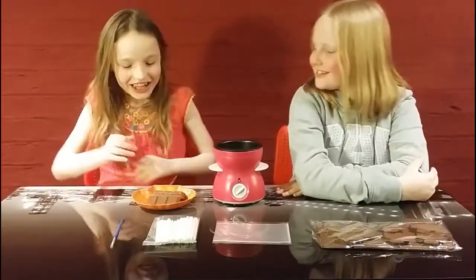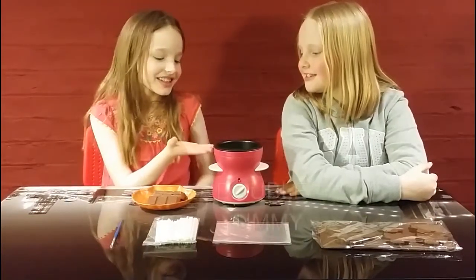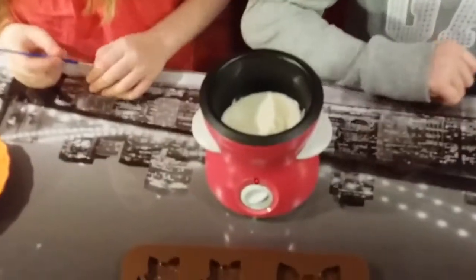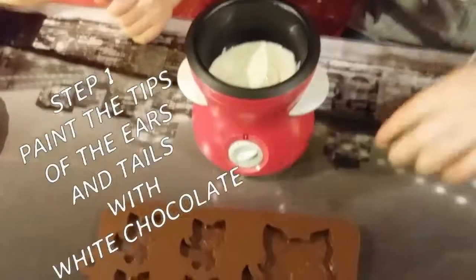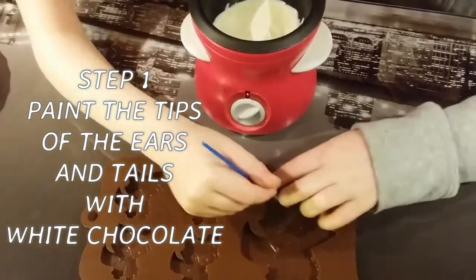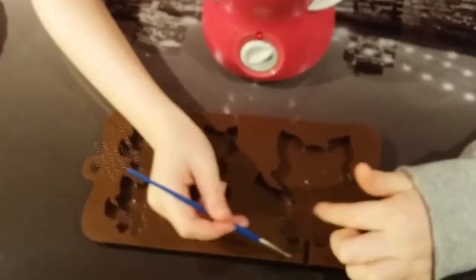Here is the milk chocolate and here is the white chocolate. So the first thing we have to do is paint the inside of Susan's ears and then the inside of her tummy.